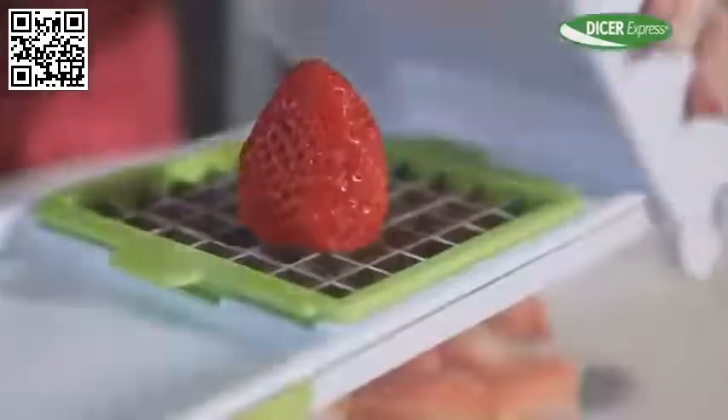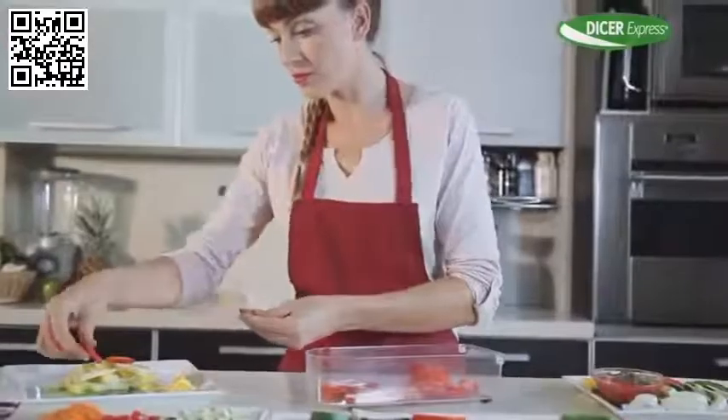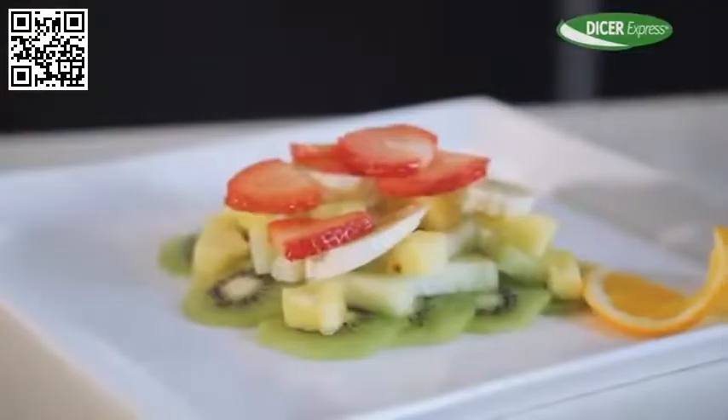Peppers, mushrooms, strawberries, cucumber, cheese, eggs, melon. In less than a minute, you have the perfect salad ready to serve.